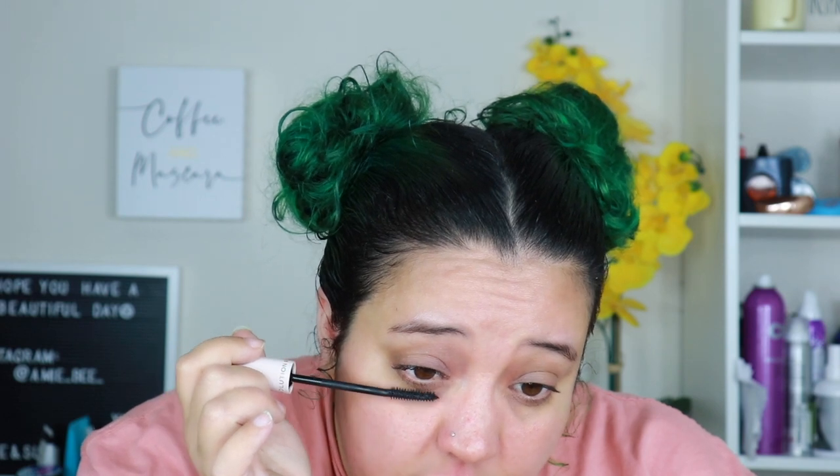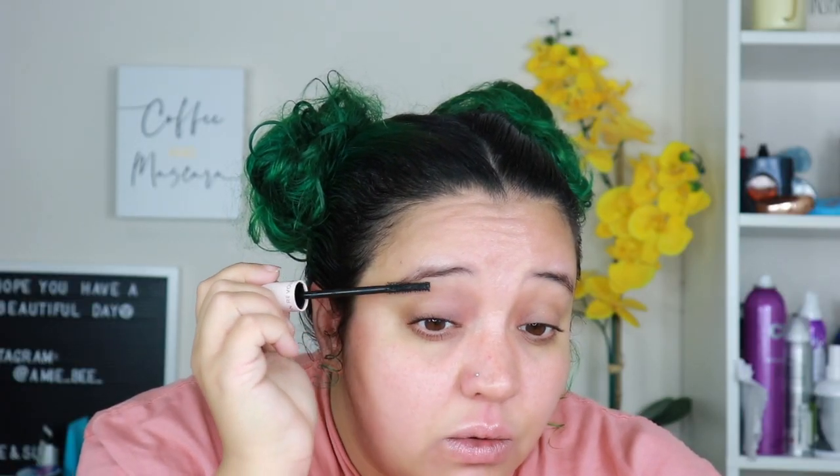I'm putting on one coat to see what we're working with — it doesn't seem to be clumping. Keep in mind I do not have super thick or long lashes; my lashes are basically super thin, non-existent. So this is one application — I'll zoom in so you can see. Doesn't look too much of a difference, so we're gonna go in with a second coat.